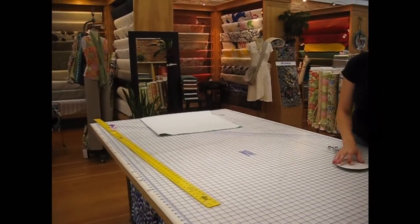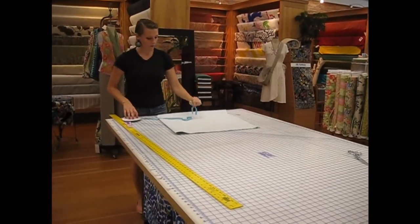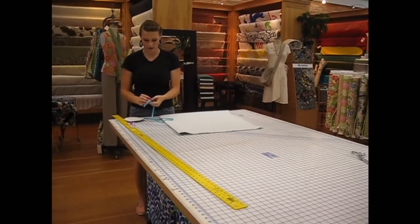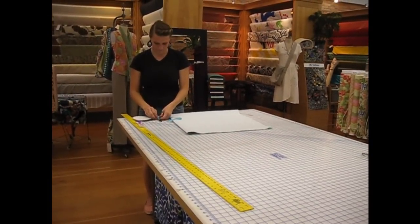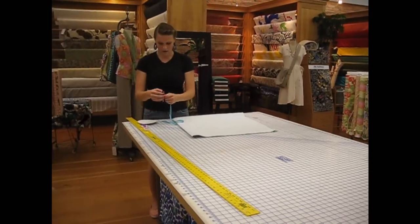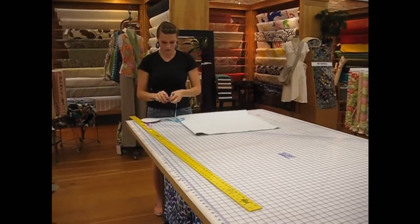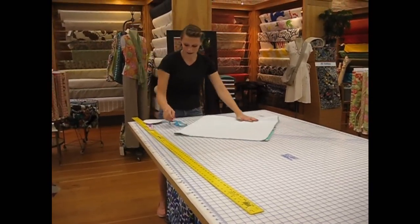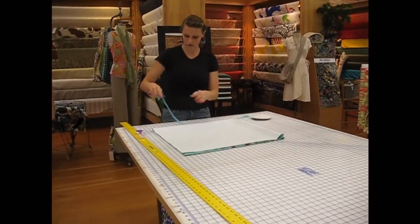Then, with your pen and string, tie a quick knot around the end of the pen. You want the knot to be at the base of the pen. Take your string — you don't have to actually cut it, you can just hold it in place.